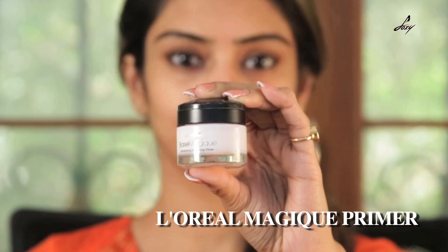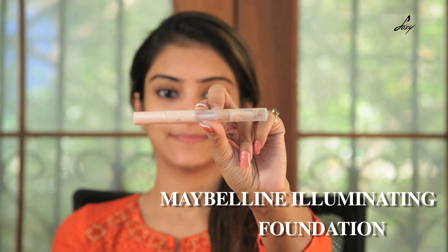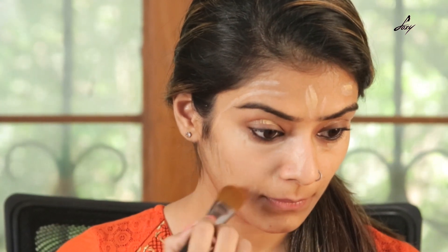So guys, I am going to start this look by priming my face with this L'Oreal Magique Primer. I am going to conceal my blemishes with this Maybelline Illuminating Highlighter. My shade is N300. I am just going to take a foundation brush and blend this.